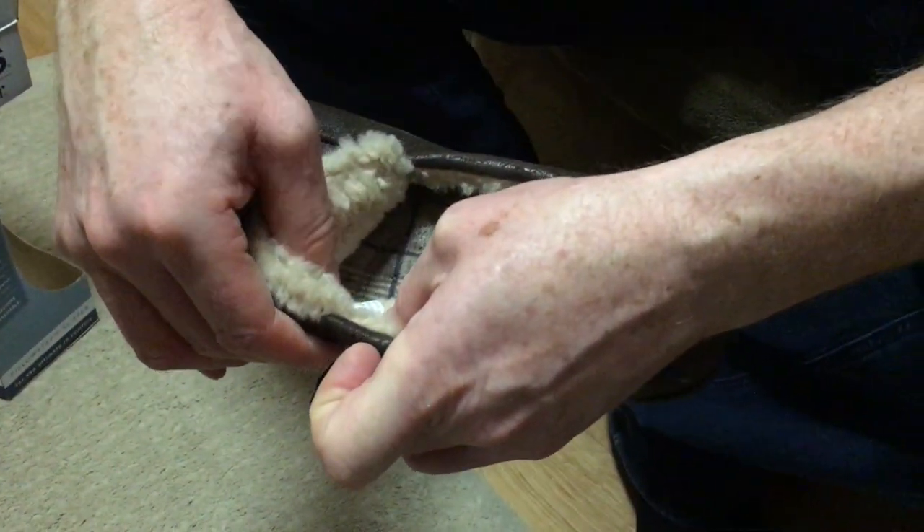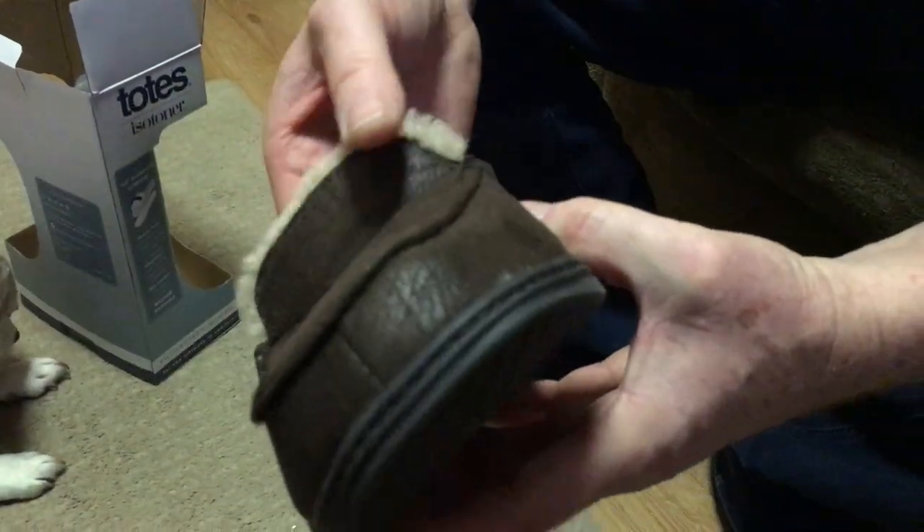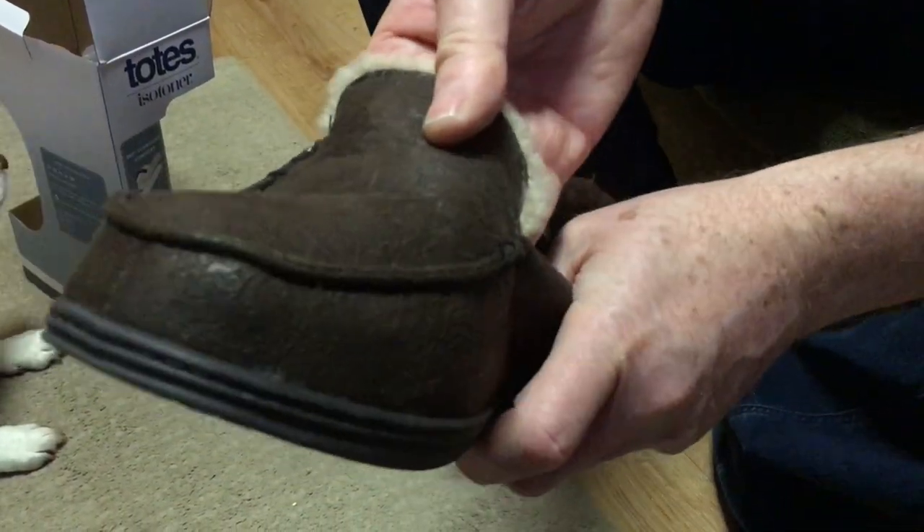Interestingly, there is a UK patent on these — not 'patent applied for', they've actually got the patent — so there must be something special about them. They are made in China, which would be for cost. There's generally a reinforced stitch in there where it's likely to tear.